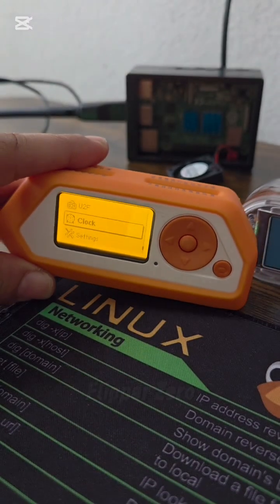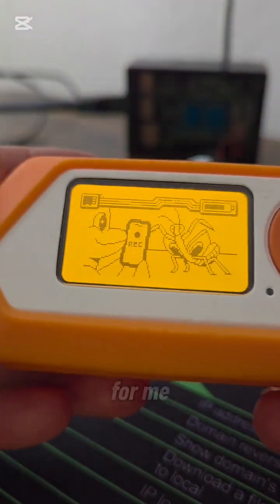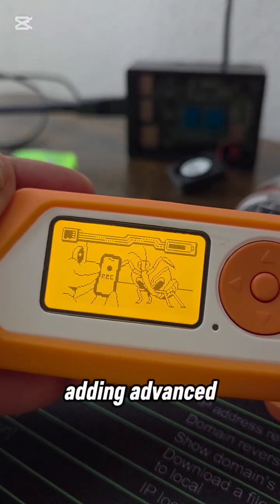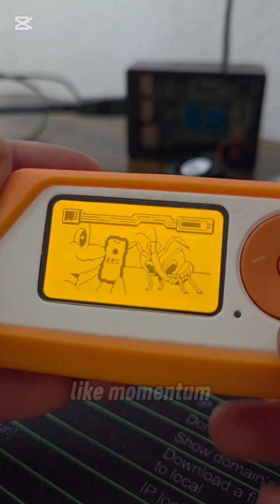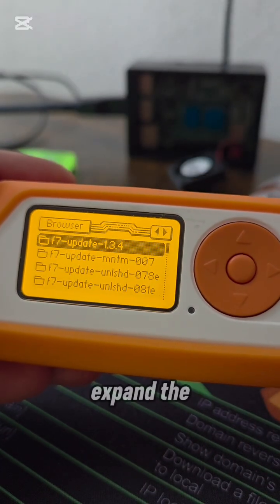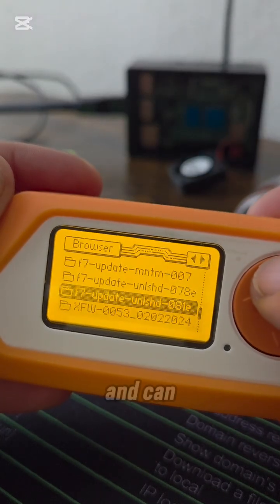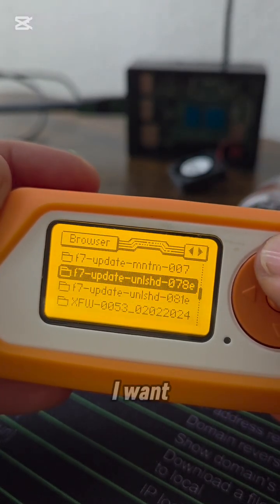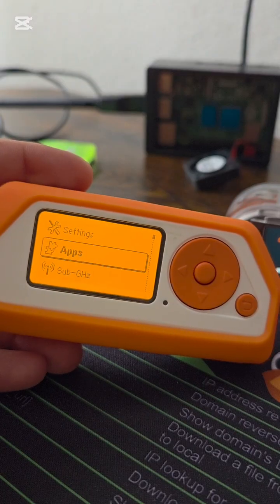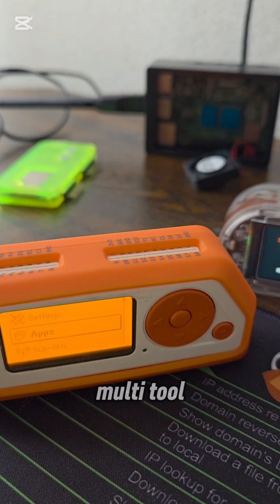A critical aspect that unlocks the Flipper Zero's true potential is its custom firmware ecosystem. Installing Unleashed was a game changer for me, not only adding advanced features but also opening access to other community firmwares like Momentum and Xtreme. These dramatically expand the Flipper's versatility and capabilities. Here I can do the updates and switch to the firmware I want. In short, the Flipper Zero is a powerful, user-friendly multi-tool, constantly enhanced by its active community.